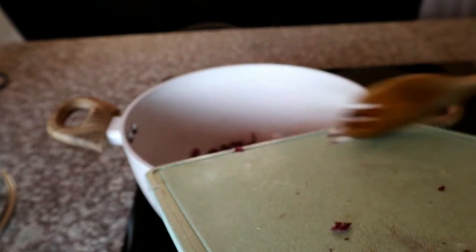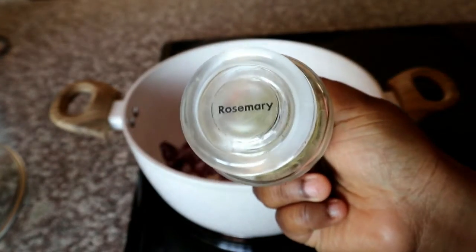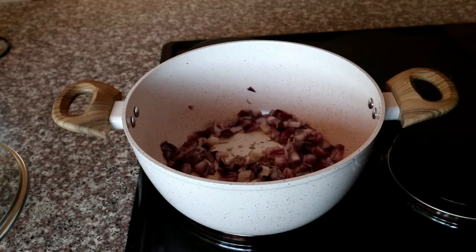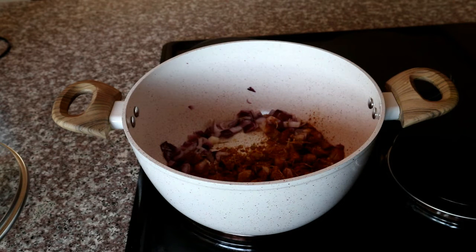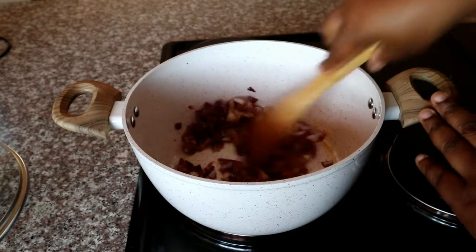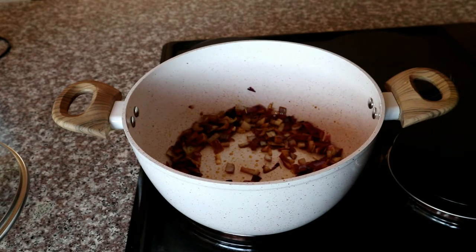I'm starting off with some red onion which I'm going to be sautéing until it's nice and translucent. It's not mandatory that you use red onion — it just happens to be what I have on hand. Then I'm going to add some rosemary, followed by some curry powder, and give that a quick mix as I continue to sauté my onions until they are nice and translucent and fully cooked through.